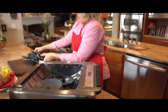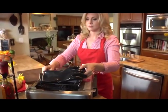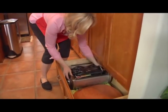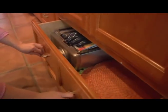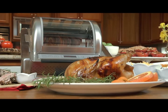Our favorite feature about this rotisserie is that it's easy to store in small places. The lid and parts nest inside the unit to store into your kitchen drawer or cabinet. So start your culinary journey with the Ronco EasyStore Rotisserie Oven today.